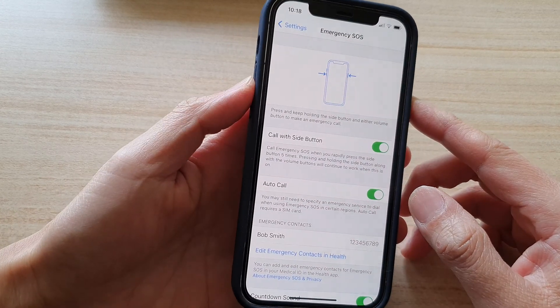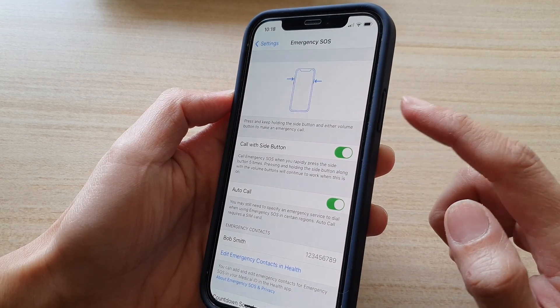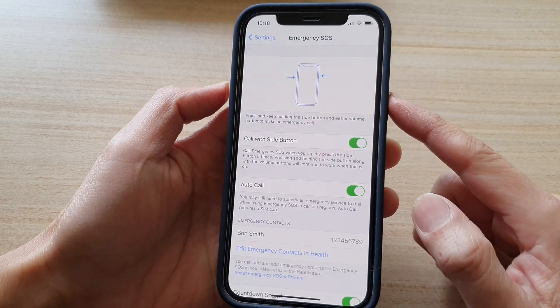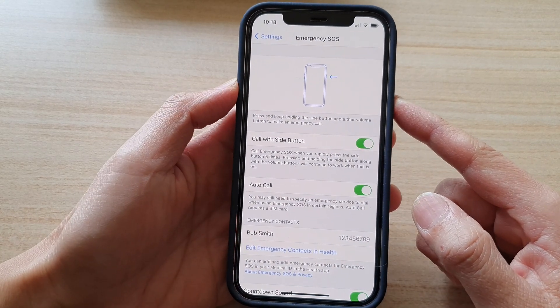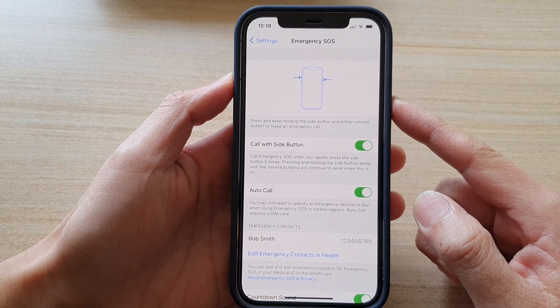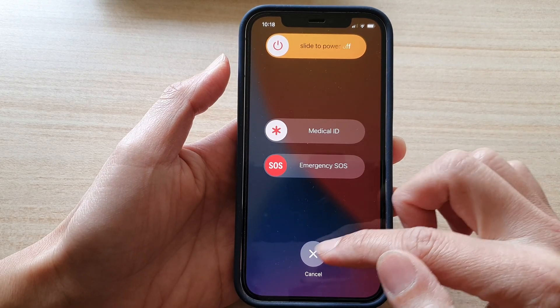So even if this is switched off, you can always raise an emergency call by pressing the side button and either the volume up or volume down button, and that will allow you to turn on Emergency SOS.